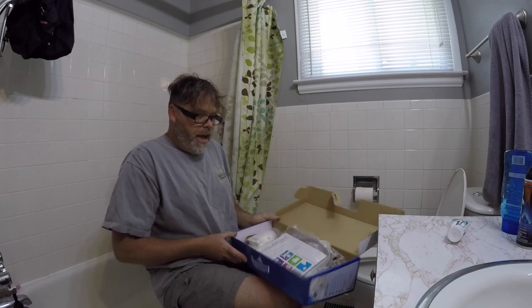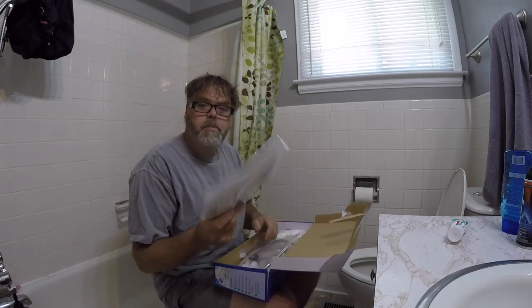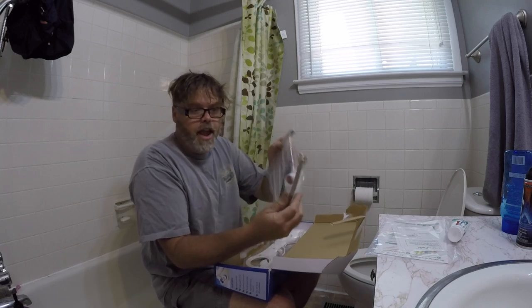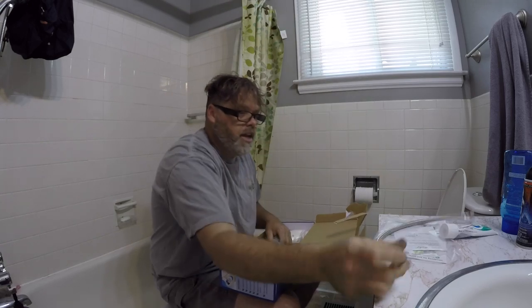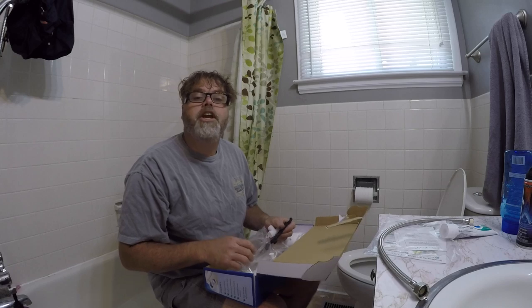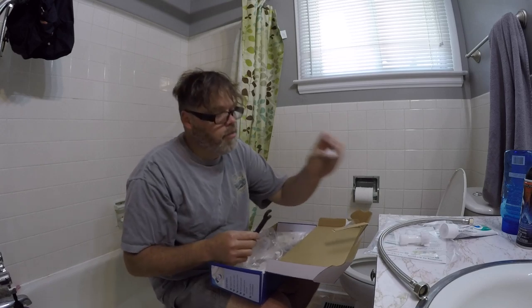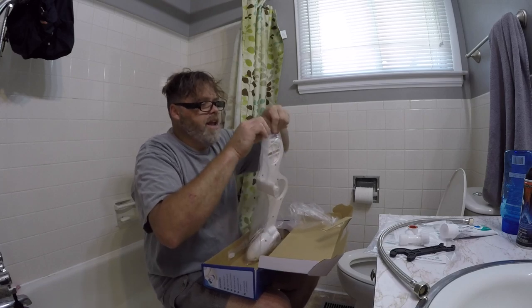So we opened the box up. What we've got is a manual, which we probably don't need. We've got a T-valve, some Teflon tape, and a wrench, boys. It comes with the tube as well. Looks like it comes with everything we need to hook her up. Nothing like a good bidet, boys.